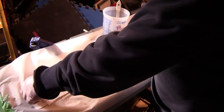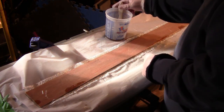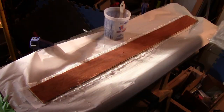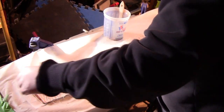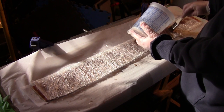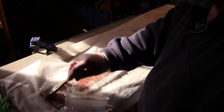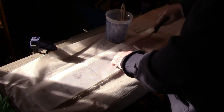That looks pretty good. Now I flip the board over and do the same on the other side — wet out the plywood, add a layer of chop strand, wet out the chop strand, add a layer of peel ply, and roll it out to remove any air.